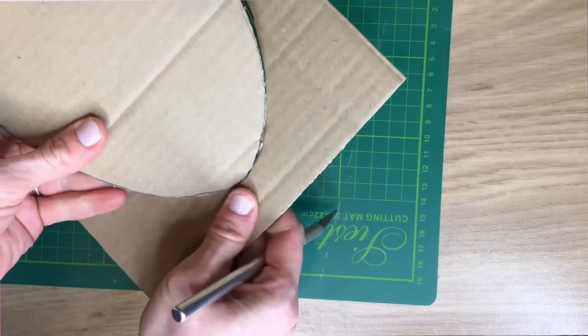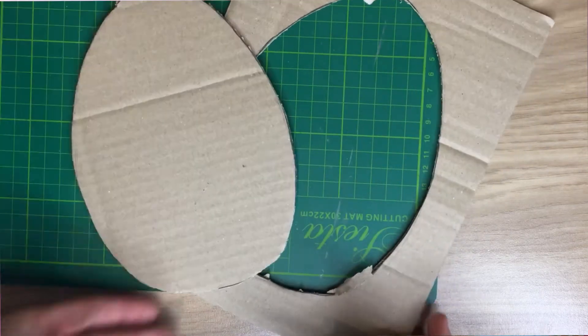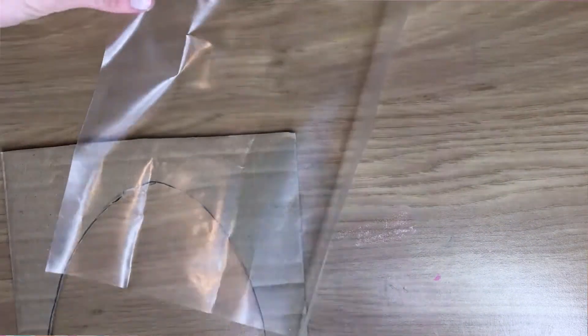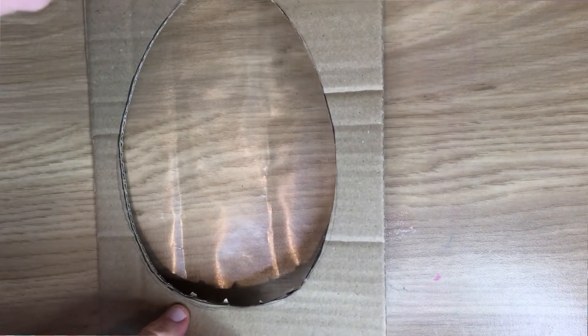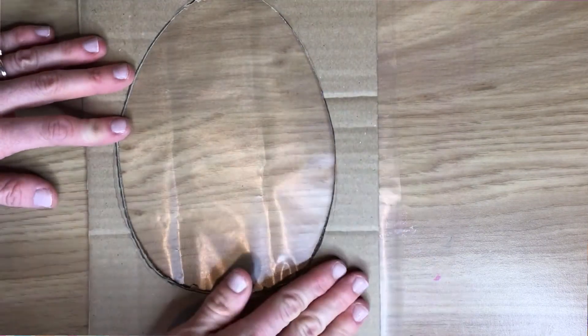Once you've got your hole cut through you will need some sticky back plastic — that's the bit on the back here that's a bit sticky. I got mine from a supermarket. If you can't find it in any craft shops or supermarkets, just use Sellotape and put strips of Sellotape on the back instead, because all that needs to be is some sticky stuff so that anything you're decorating with can stick to it.